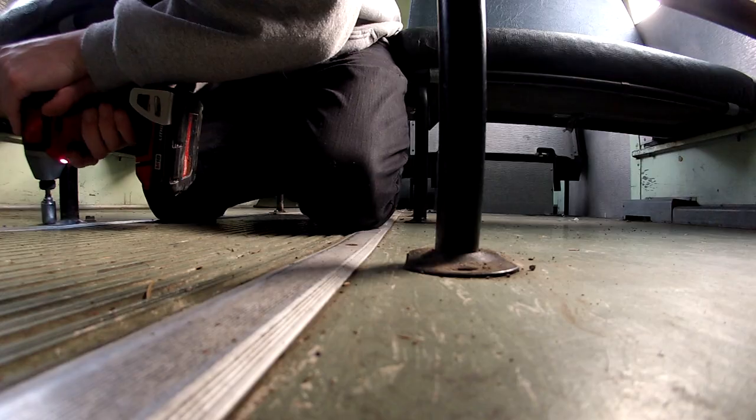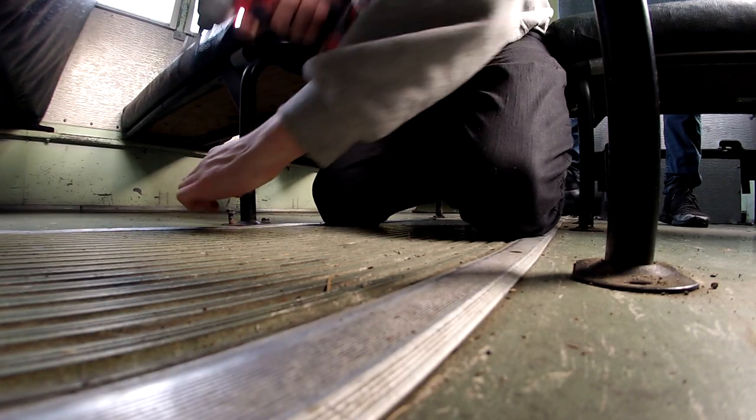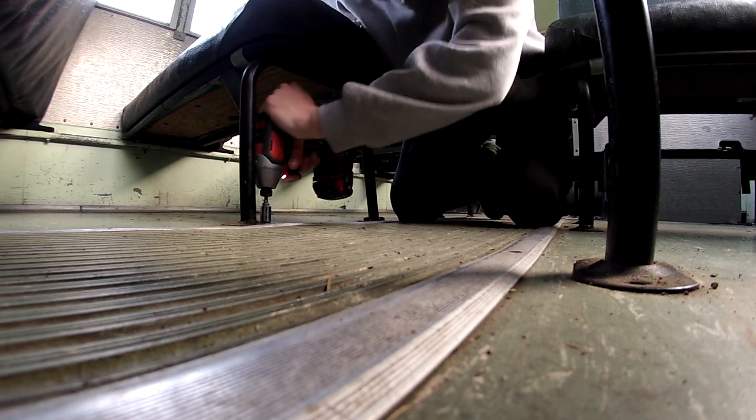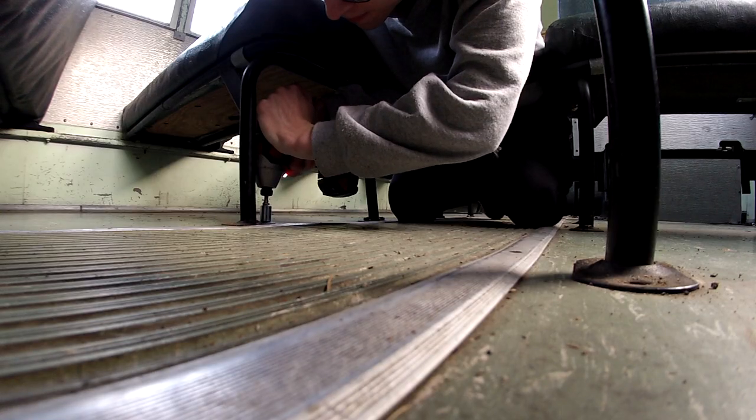Front one first — ready. Give me a sec, where did my tool go? Let me find it. Front one first — okay, go. One behind it, ready. Let me figure out which one. Keep going — yeah, that's it. Got it! Nice work. That's how it's done.